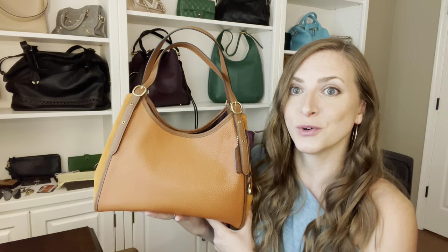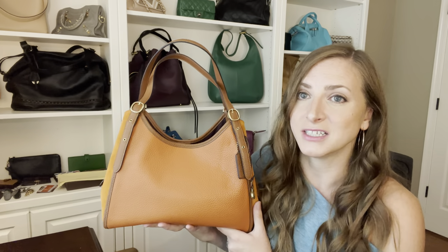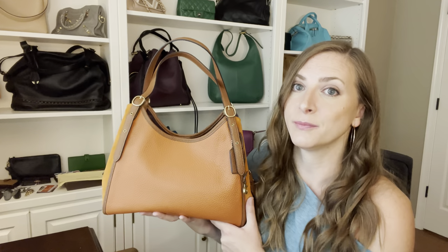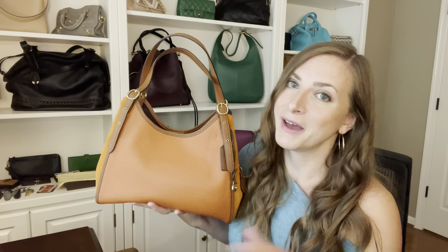Thank you guys so much for watching today. If you haven't subscribed, please click that button, subscribe, and hit the bell so you're notified of my future videos. I love talking about Coach on my channel, but I honestly have handbags from every different brand you can imagine, so if you love designer stuff I know you'll love my channel. I'll see you guys on my next one. Bye!